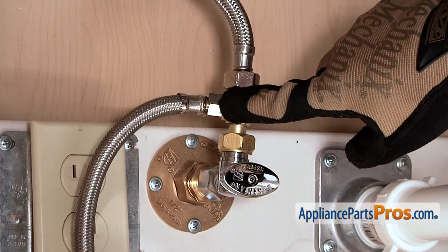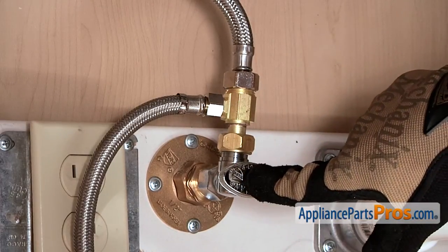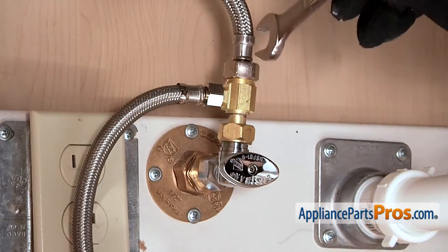Next thing we have to do is remove the fill line. It's usually connected to the hot water tap. And of course, we already had that shut off and the power disconnected from earlier. But now we need to remove the line and we can take it off with a 5/8ths inch wrench.